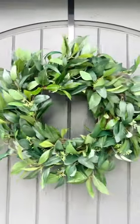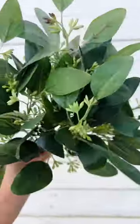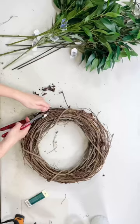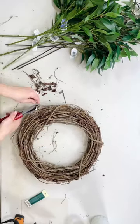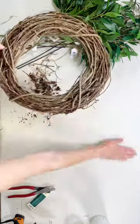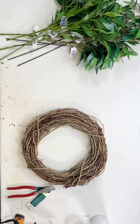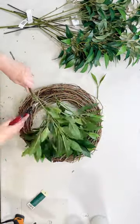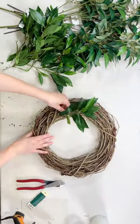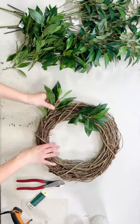Let's make a year-round greenery wreath. I'm using three different kinds of greenery. First, I'm using a 14-inch grapevine and I'm just going to clean it up really quick so it looks nice, and then I'm going to add my first greenery, which is the sweet bay. You can watch a full slowed-down tutorial of this wreath on my YouTube channel, Jenny's Wreath Boutique.